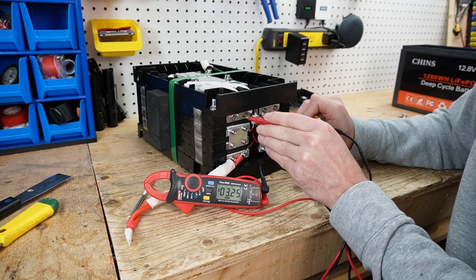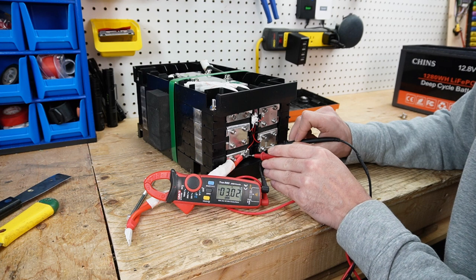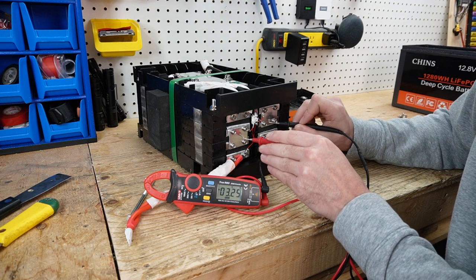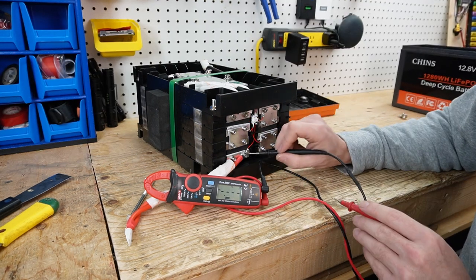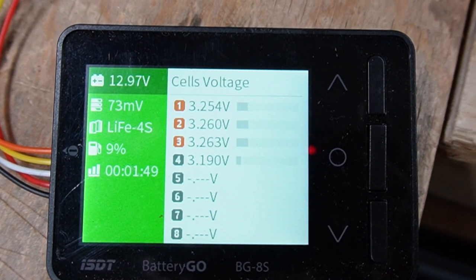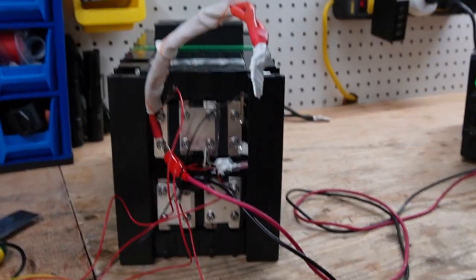We can see 3.02 volts on the first cell, and then 3.25, 3.25, and 3.25 across the others. So the problem is going to be the first cell. Hooking up my probe device, we have 73 millivolts deviation between the cells. Then we'll charge it up and see what the deviation is at the top.